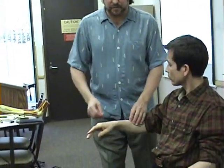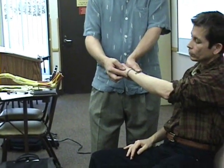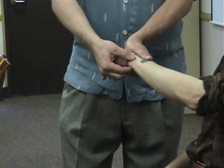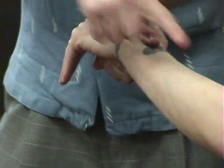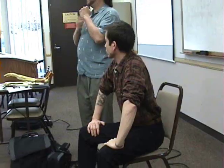Then the piano key sign — this one's not in the notes. Basically you stabilize at the lateral or radial side of the wrist and then press down on the distal ulna. There will be some movement, but you're looking for excessive movement compared to the other side. It's like pressing a big piano key — you're pressing down here.